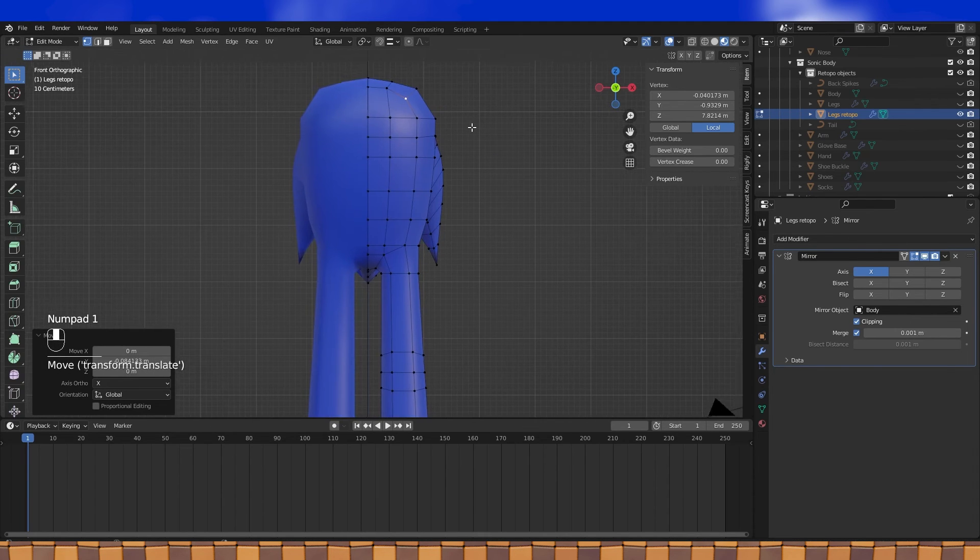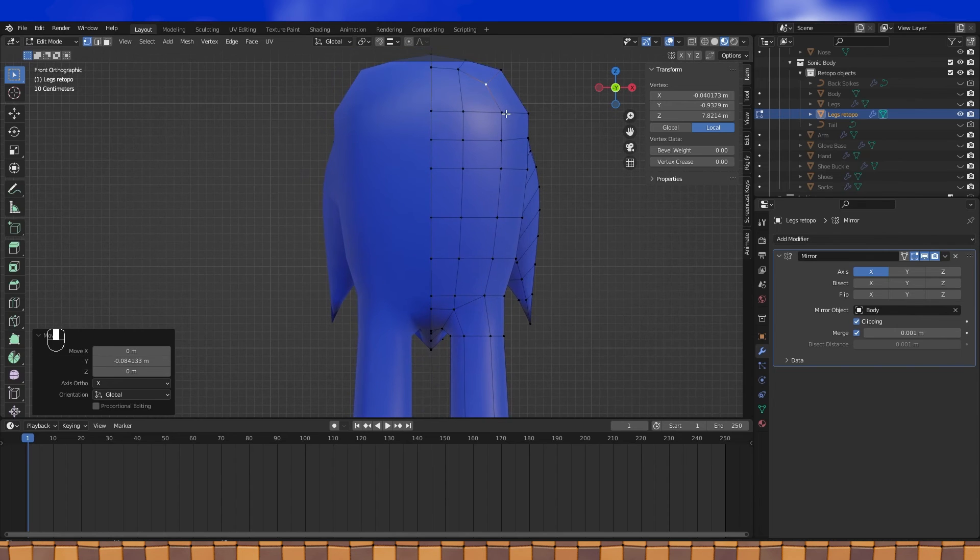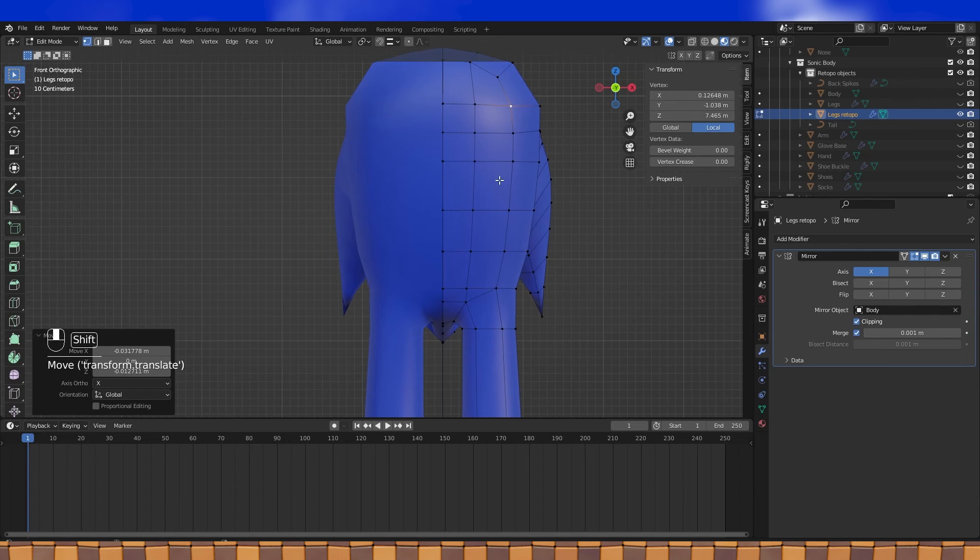Instead of texturing on Sonic's stomach, I'm going to add a few edges and assign a material. If we bake these textures, we can get rid of this extra geometry later.